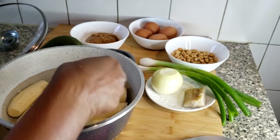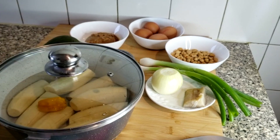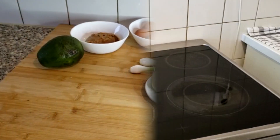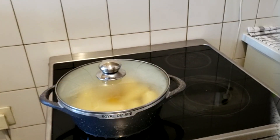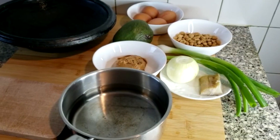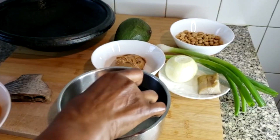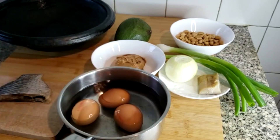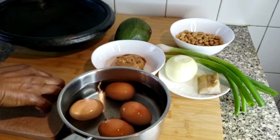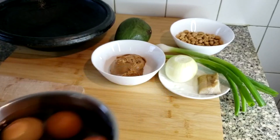So when cooking my plantain, I'll add the pepper to that and then I'll start cooking it. Then I'm going to continue and cook my eggs, and then I'll add my dried salted fish to that.